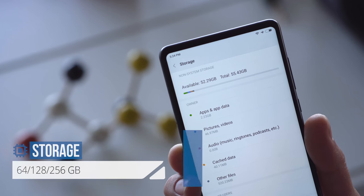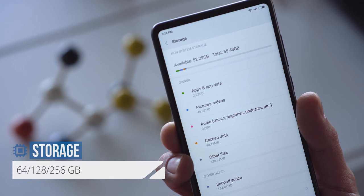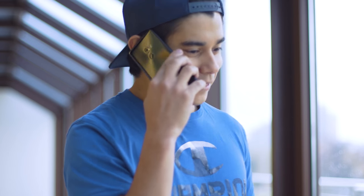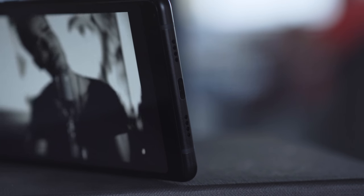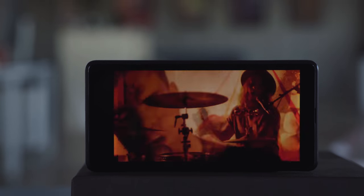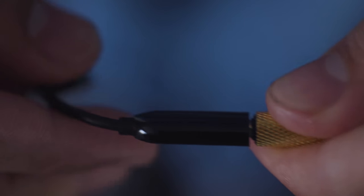Storage isn't expandable on the Mi Mix 2, but you can choose from either 64GB, 128GB, or 256GB of internal storage. There is a real ear speaker on this phone instead of last year's under-the-screen vibration system, and the bottom-facing single speaker is pretty loud. But for the best quality, you should probably stick to headphones for music. There is no audio jack this year — you will have to use a dongle to connect headphones to the USB Type-C port.